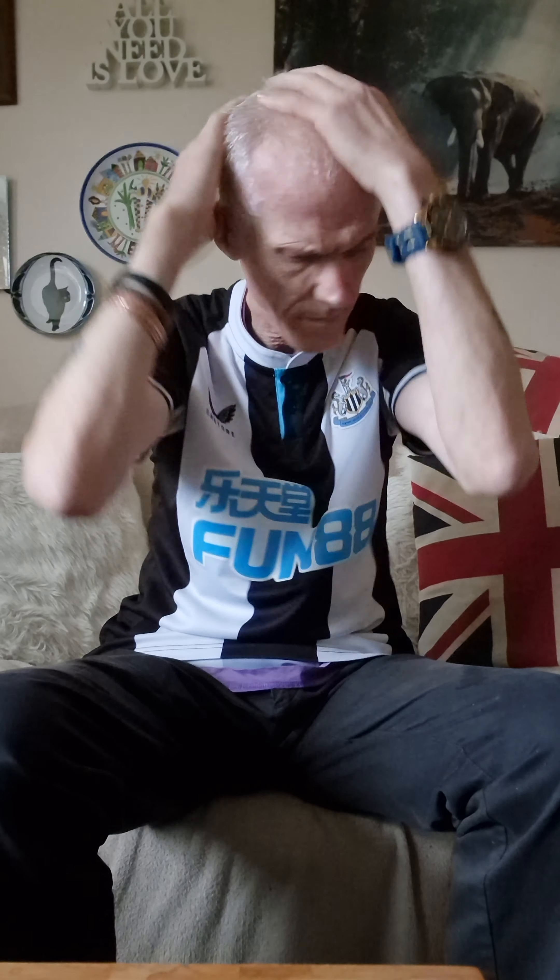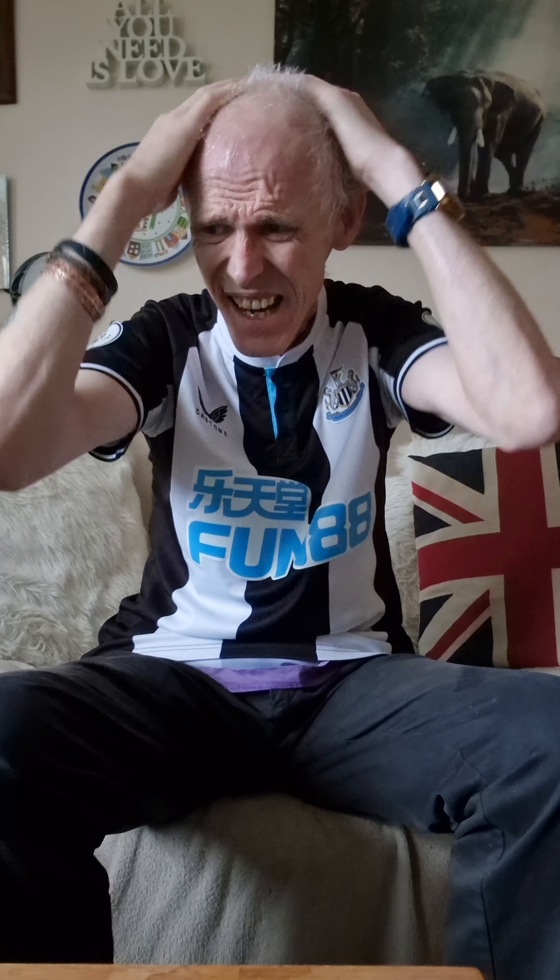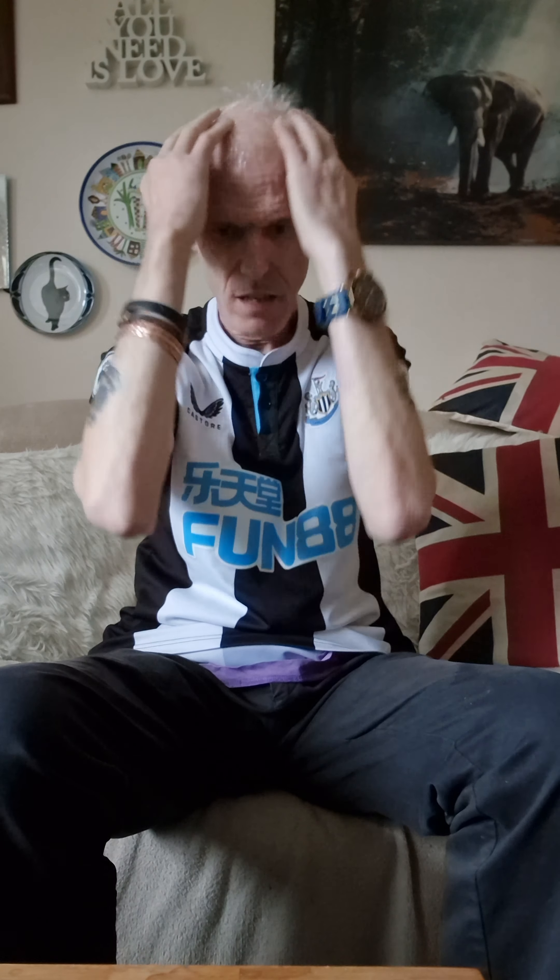Now a lot of people turned around and said when I dyed my hair: why are you dyeing your hair? Because you can see here it's silver. If it's a different colour, you can see the volume.